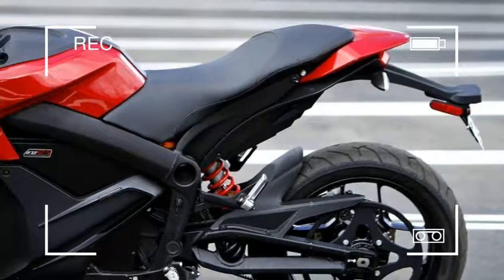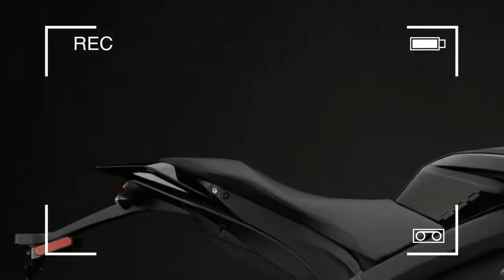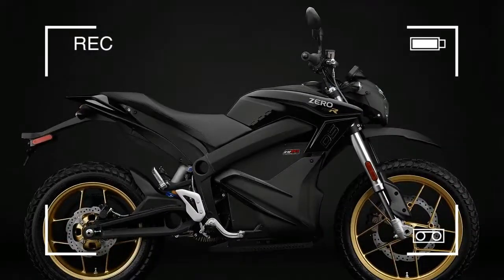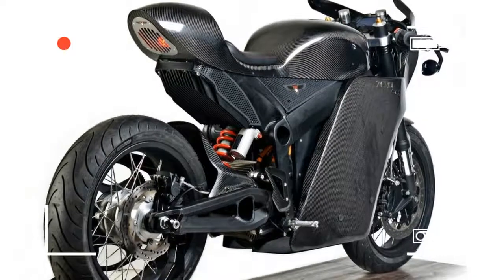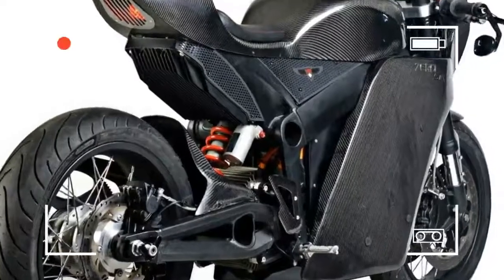Earlier Zeros used to have a lash-up feel, but the Californian firm's 2011 models are very much proper bikes. There are two new road bikes: the S, which is purely for tarmac, and the DS Dual Sport, which has off-road capability.